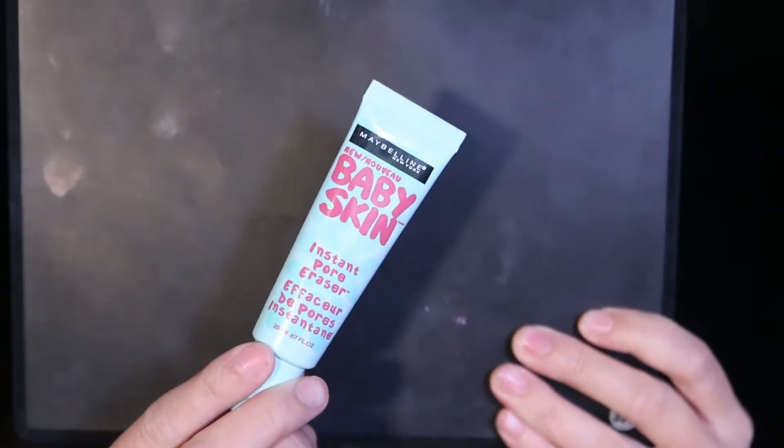Let's get started. I'm gonna prime my face and today I'm using two primers. I'm using the Maybelline Baby Skin Instant Pore Eraser on my nose and right underneath my eyes where my pores are a bit bigger. With pore-filling primers I really like to push it into the skin rather than smear it around, to make sure it really fills in my pores. Then I'm using the Rimmel Lasting Finish primer on the rest of my face.